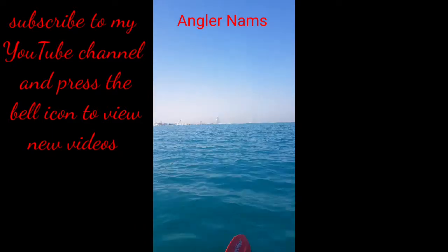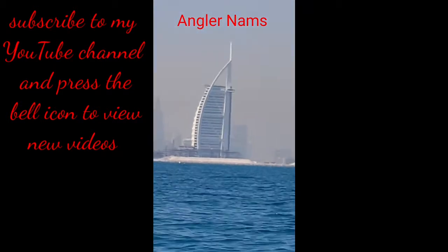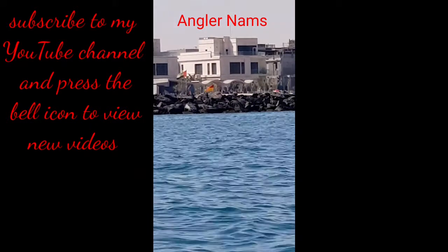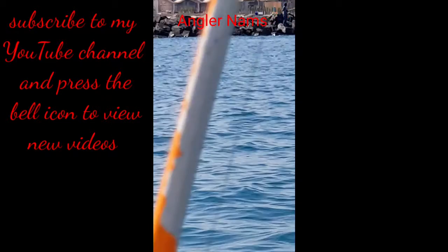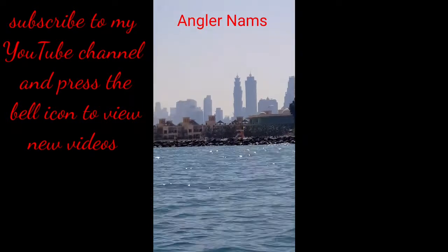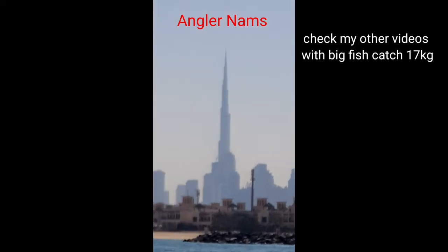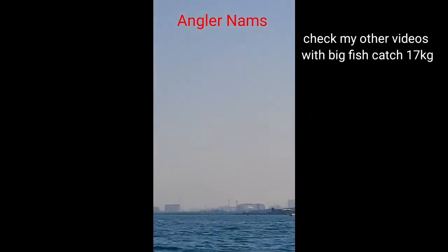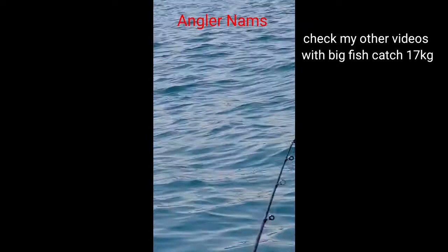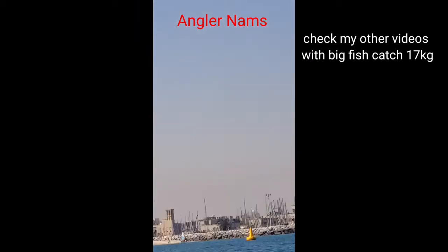Here you can see a very nice view, just close by Kite Beach. You can see Burj Al Arab — one of my friends is fishing there on that side. Fantastic view, Burj Khalifa is super. This boat is shaking so the clarity of the picture is not good, but it's still enjoyable guys. Hope you guys enjoy watching and I enjoy fishing.